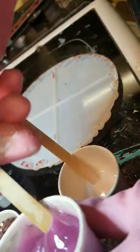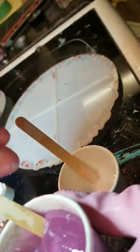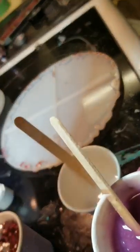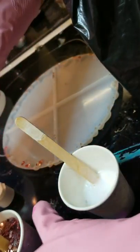Keep stirring everything. When your spoon starts getting stuck you know it's getting thick, which means you have a little bit of time to work with it — so do it fast. But my spoon is not getting stuck — you see how I'm getting a good flow — which means I have a lot of time to work with this stuff.